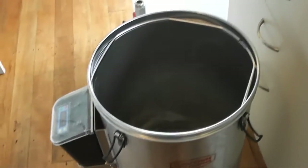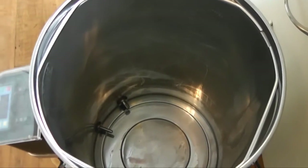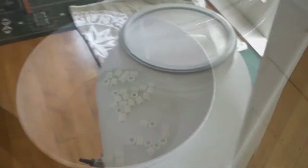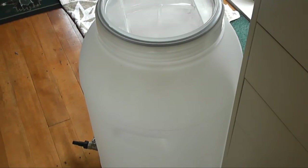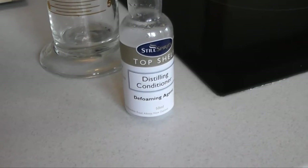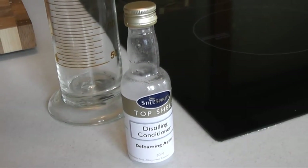First of all, just a little rundown of the equipment I'm using. So obviously I've got the Grainfather — I've taken the grain basket out because we're not running any grains for this. The reflux still there, and I've got my wine there. I've got my ceramic beads that I'll put into the bottom of the still to stop the surge warning. I've got a 60 litre fermenter that I use as my hot water reservoir so I don't waste it. And last thing to remember, you need to have your distilling conditioner, which I only put one level capful into my mix.